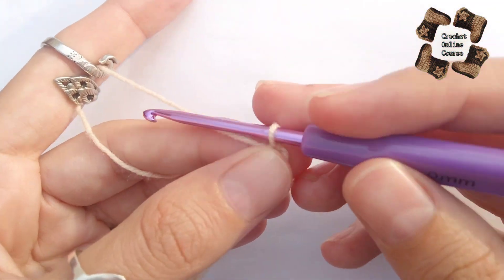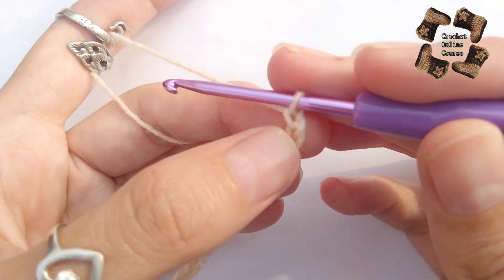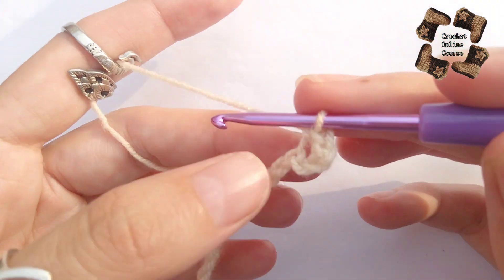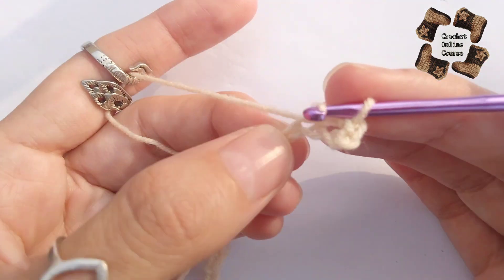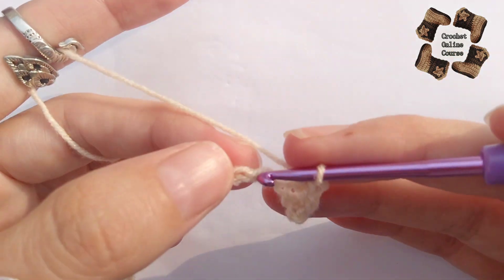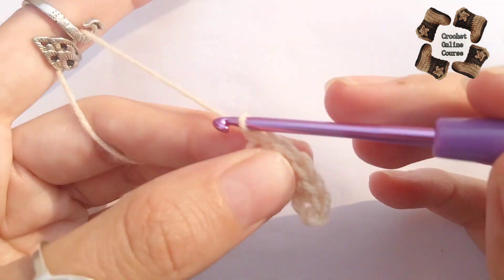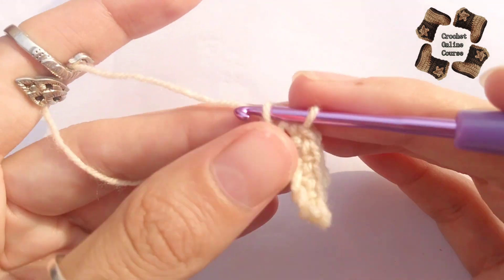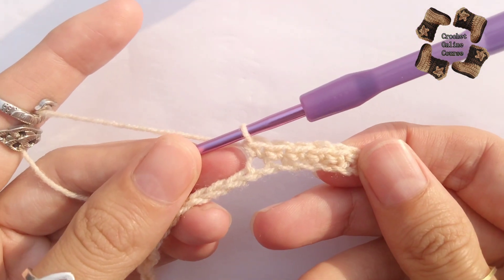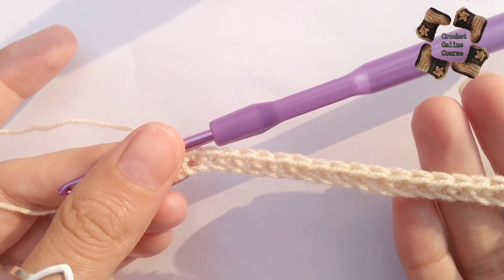Now I will do the first row of the pattern. In this row I'm going to do single crochet in each and every stitch — skip the first two chains and make single crochets in each stitch. This is just a border of the pattern. The pattern starts from the bottom of the sweater, so you need to make the border for the bottom. You can do double crochet or half double crochet instead, it's up to you.